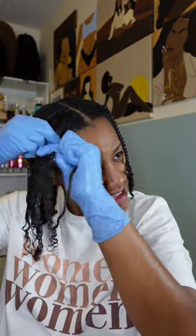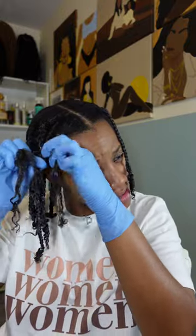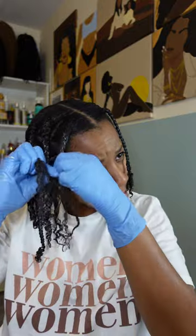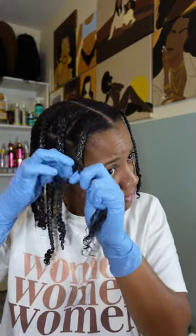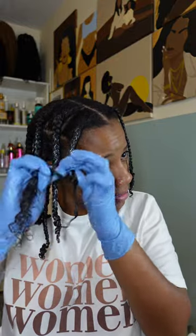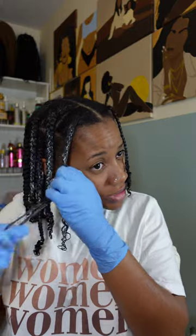We are on the last one, and I am so tired - my back is killing me. I really need to find better chairs to sit in when I do my hair. These little cheap ones I got from HomeGoods are not cutting it - okay, they're cute aesthetically.